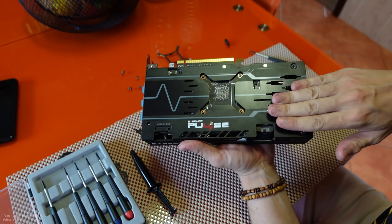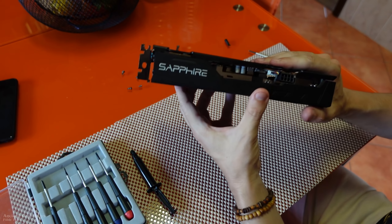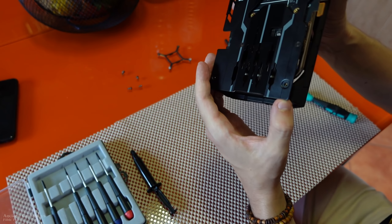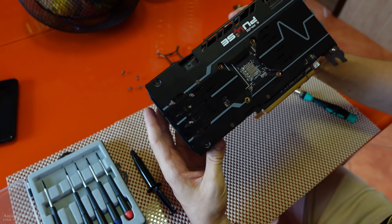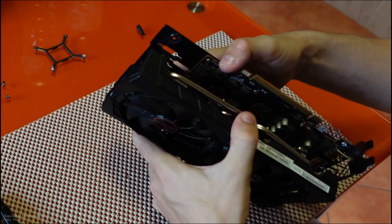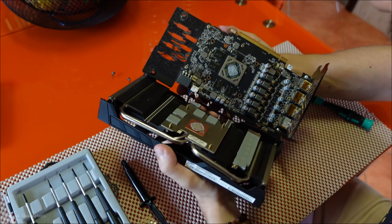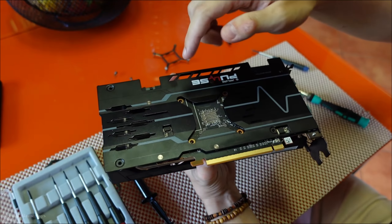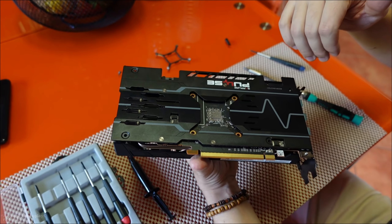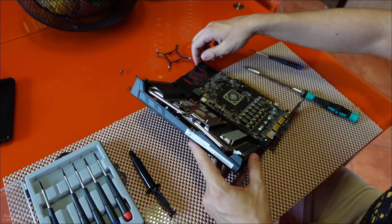You don't actually need to take the backplate off to access the GPU die, so I'll leave it on. If I wanted to take it off, I'd have to unscrew these screws here and so on. But basically it just came off on its own — I didn't need to remove the plate. It was just four big screws and another four small screws for the die, and done. It's as simple as it can be.